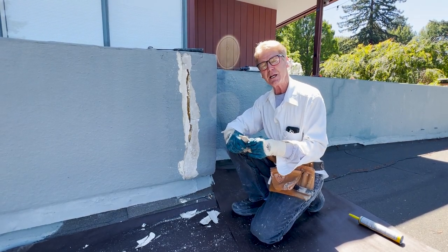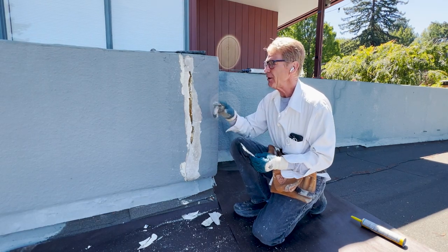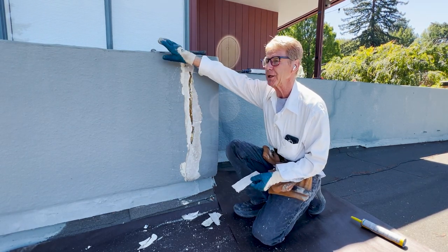Howdy folks, Kirk and Dan here with Kirk Giordano plastering. Today I'm going to show you guys how to avoid something like this. This is a parapet — it's a cap.